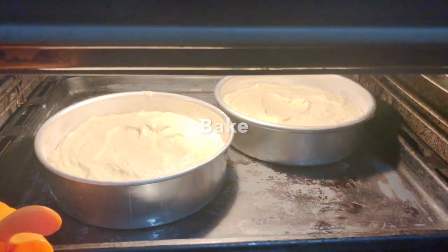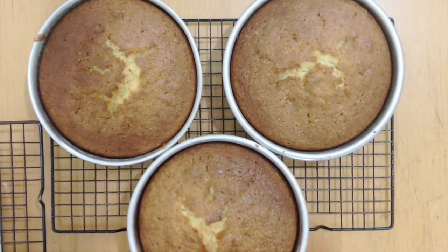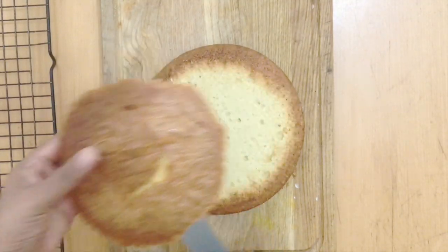Pour into the prepared baking pans and bake until done. Cool completely. Then level and moisten the cakes.